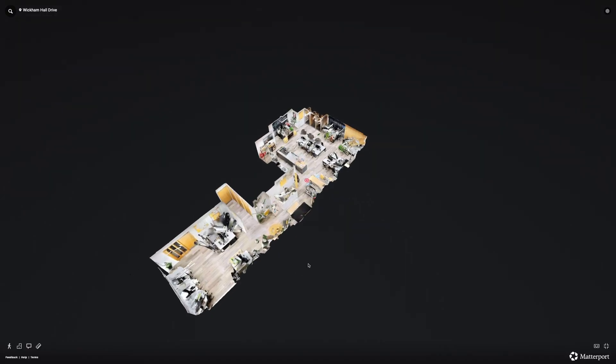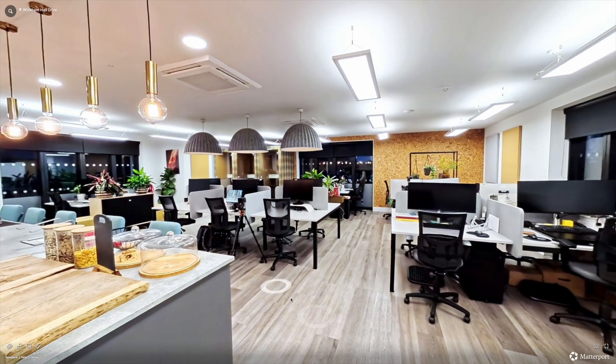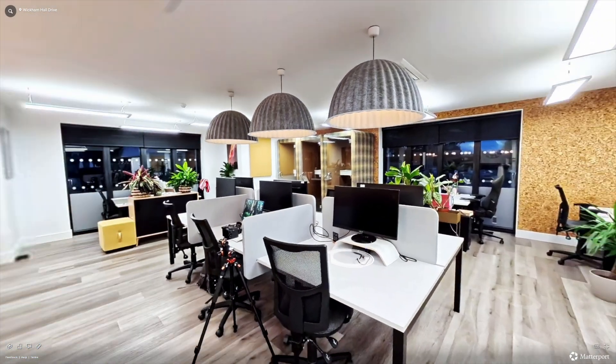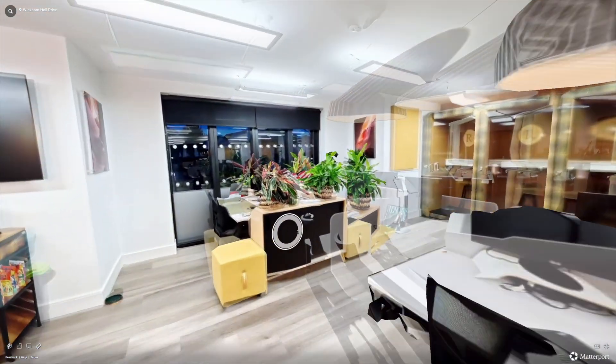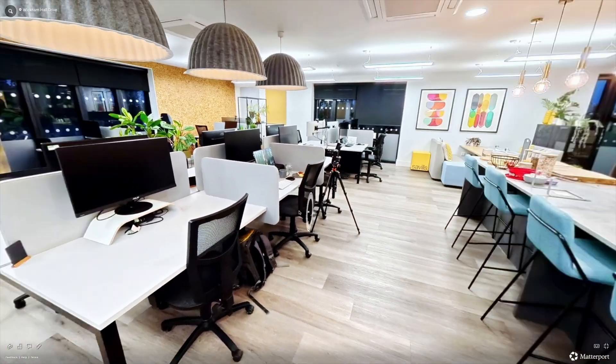I connected it and I've actually done an example scan around this office which you can check out. I'll put some examples on the screen now and I'll put the link below. I've done about 10 or 11 scans and it worked fine.